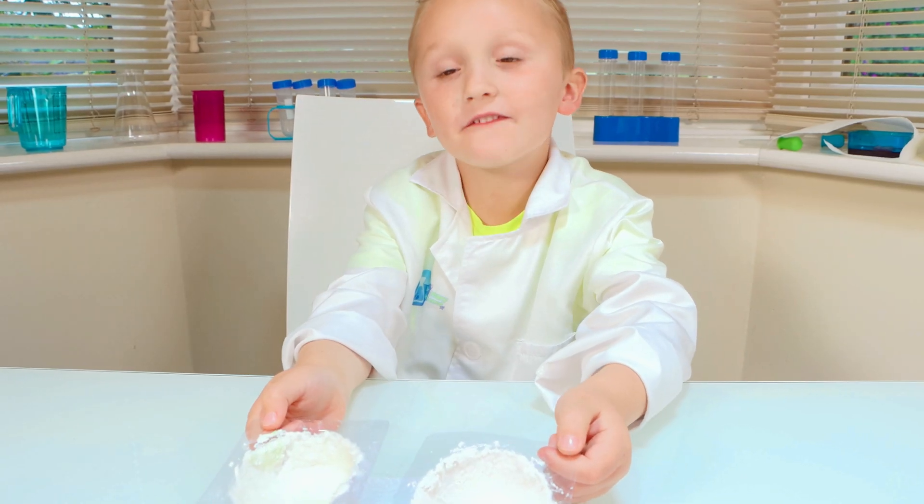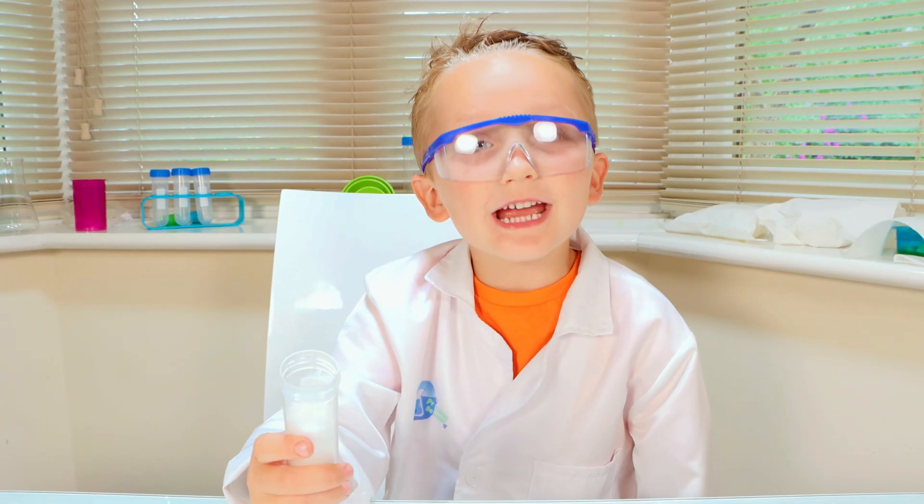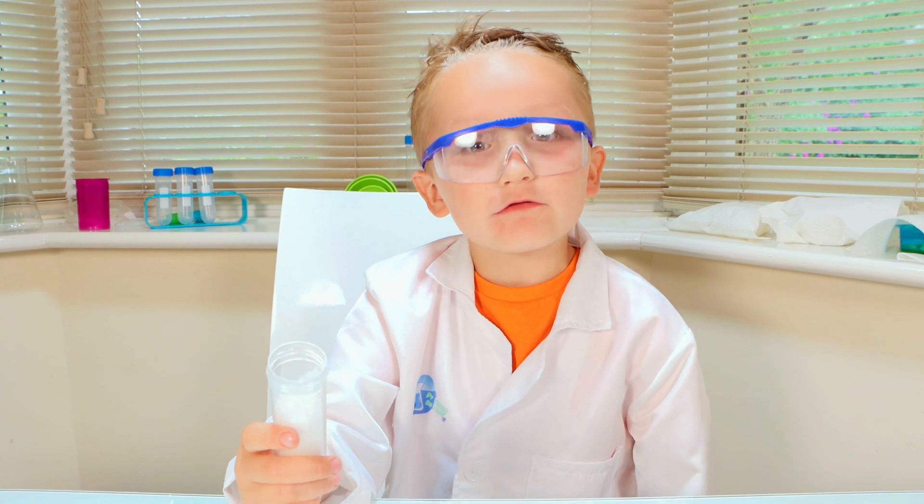Now we have to let them dry overnight. It's now a day later — now let's make the crystals.